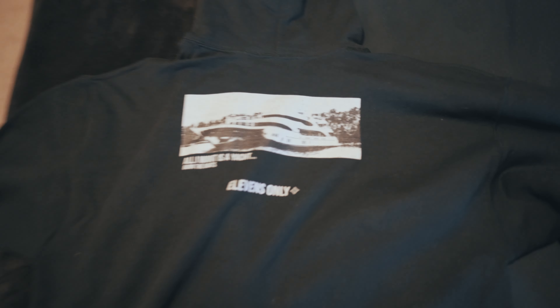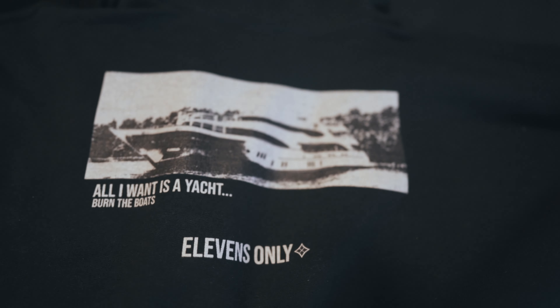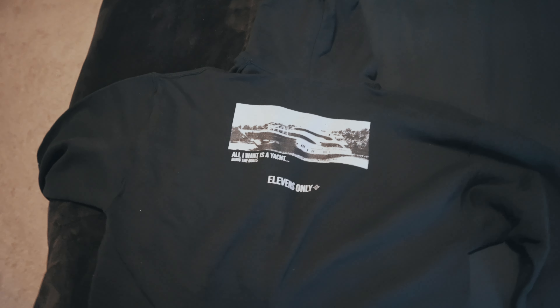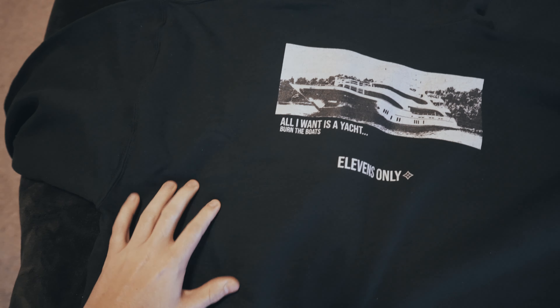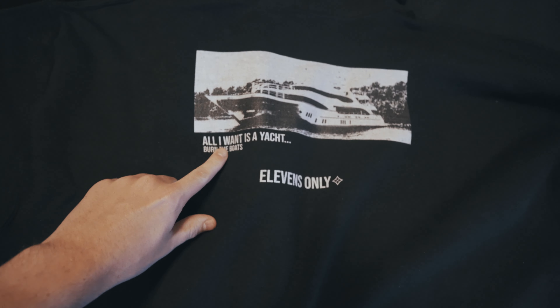This is the first one — I call it the Yachty, because all I want is a yacht. If you know that, it's a line from a Saint John song. The big problem here is that this is a large on a Gildan, so it's a little cheaper, but I actually like the feeling better than the more expensive one over there.